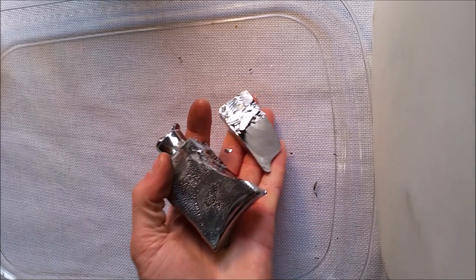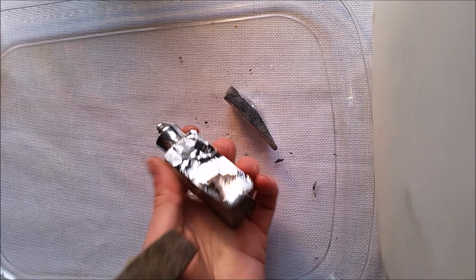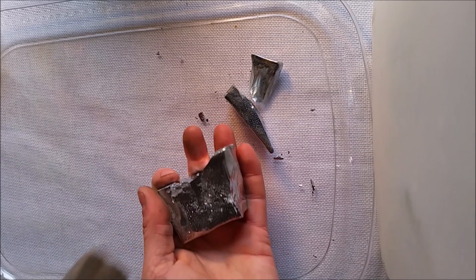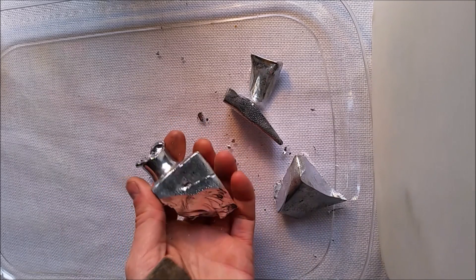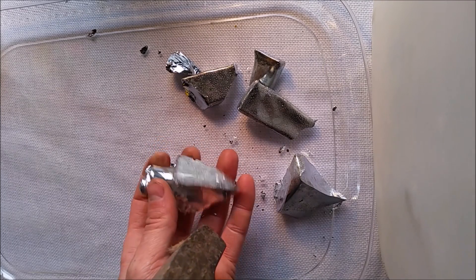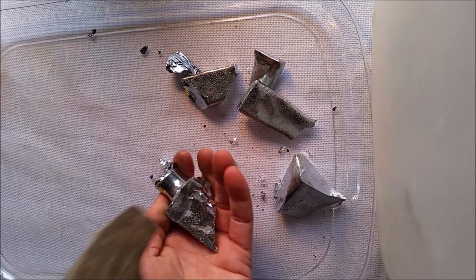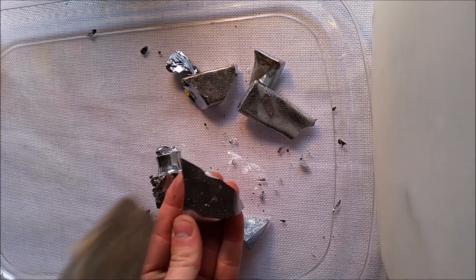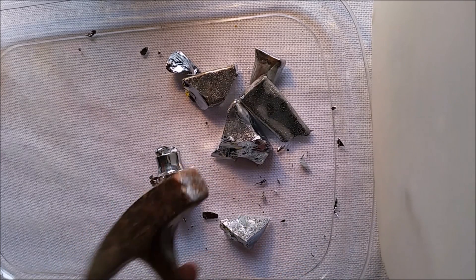There we go. You can see now how gallium breaks. It has a conchoidal fracture similar to obsidian or glass. As you can see it doesn't bend when I hit it, it actually fractures. This is a very brittle metal. It breaks very easily. You can see just a couple taps of the hammer and pieces fly off — in fact they kind of go on the other side of the room.